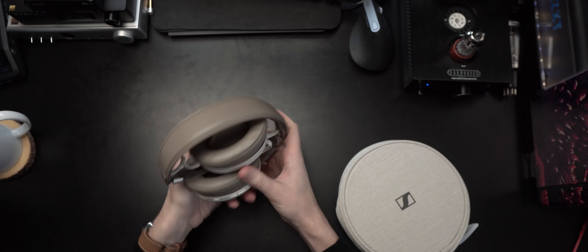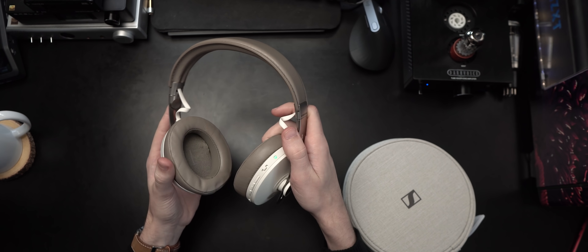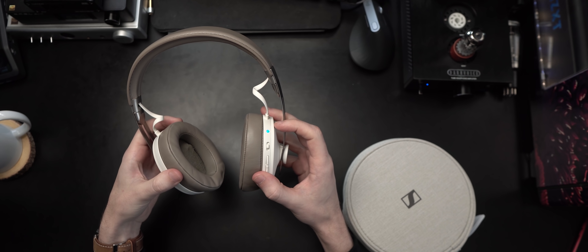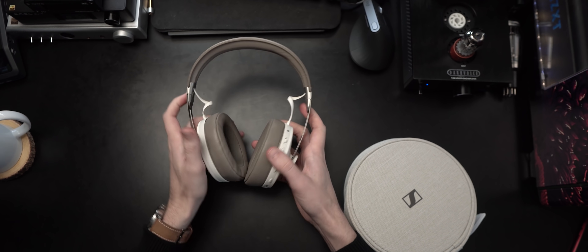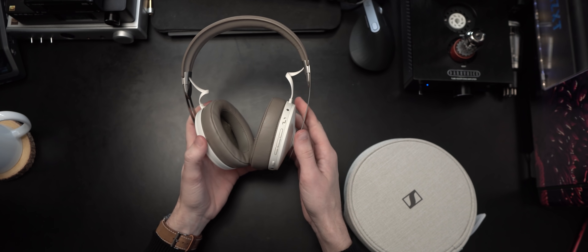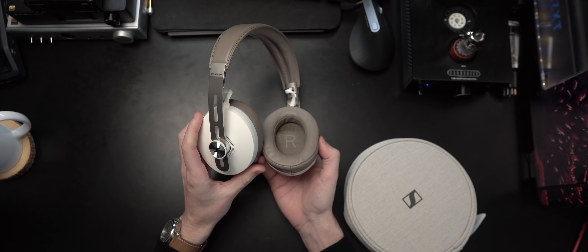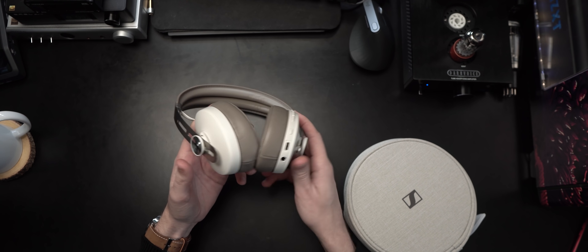Starting off with the build. You can actually flip them on by lowering the left ear cup — there's a switch right here. You can see that light turns on and off. That was a feature the AirPods Max didn't have that I kind of wish they did, and these do have that. These are actually packed full of features, some that are good, some that are not. But let's go through build first and then we'll talk about all of that.